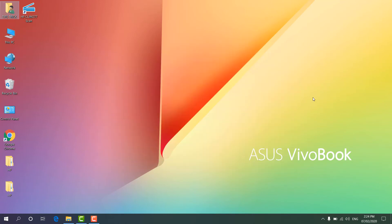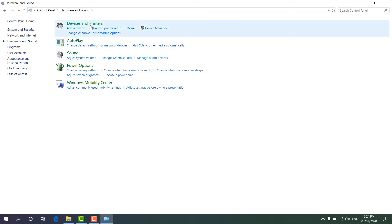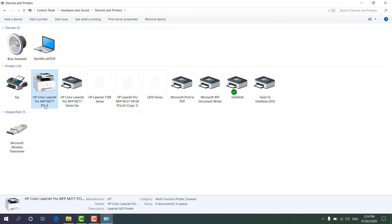The software is now installed on my computer. I'm going to check in the Control Panel — I'll click Control Panel, then Hardware and Sound, then Devices and Printers. After refreshing the screen I can see the HP Color LaserJet Pro MFP M277N listed here, which means the software has been installed successfully.